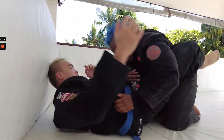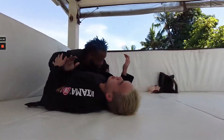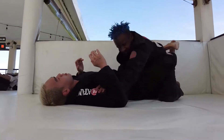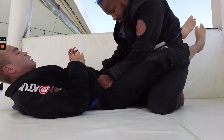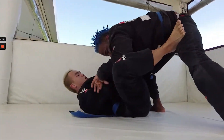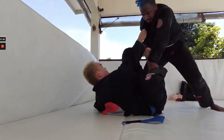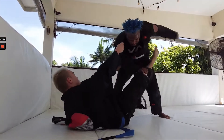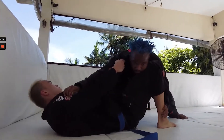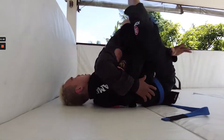This is just the better transitions I want to see from both these guys in a flow roll — more submission attempts, more submission escapes, just getting more comfortable in the submissions. That's a really hard thing for people to get used to: those scrambles in the submissions. That's where you really want to develop good situational awareness to work your escapes. That's stuff that's going to save you in tournaments and in the gym — you just want to be really good at transitioning around submissions.